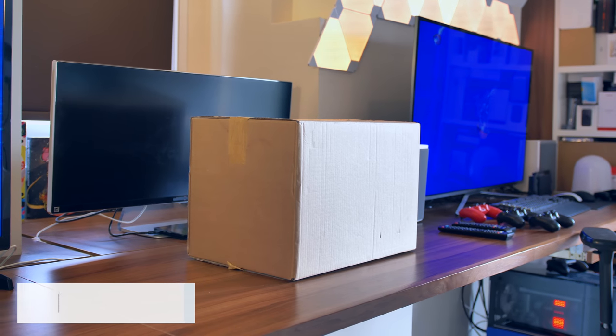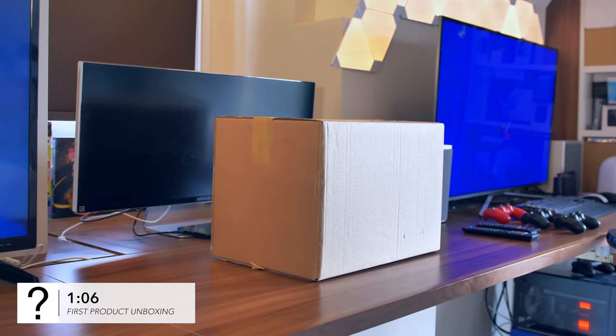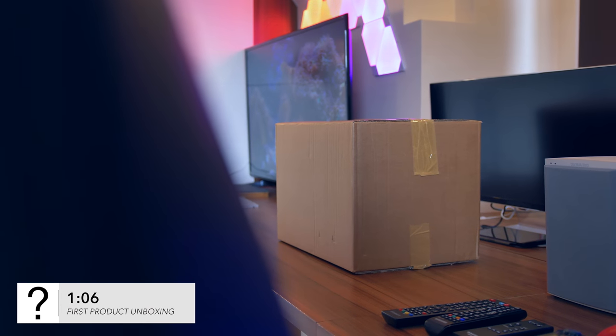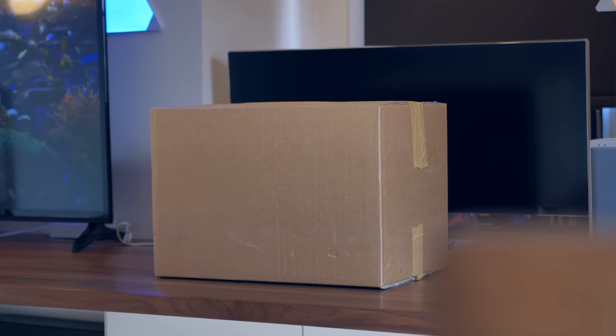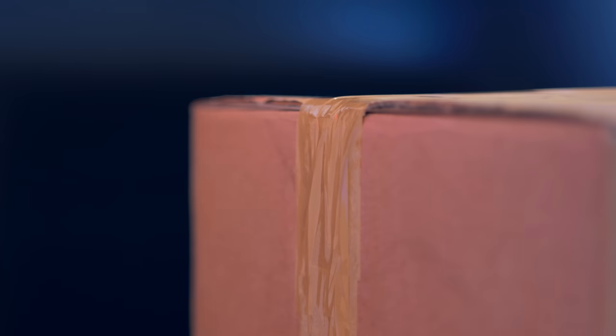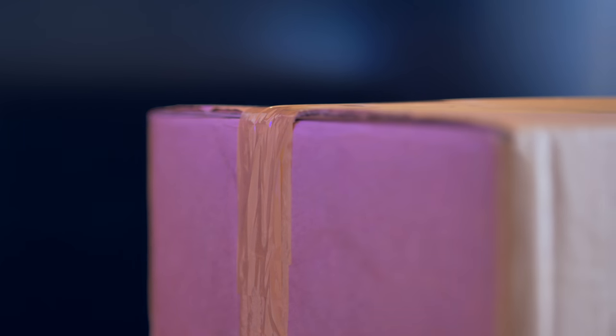This box you're seeing right here was put together by Gearbest. This isn't a sponsored video — they haven't paid me to do this — but check them out. They are one of the more reliable Chinese retailers, and it is packed to the brim with their most interesting, most unusual smartphones and gadgetry. So I'm pretty excited.